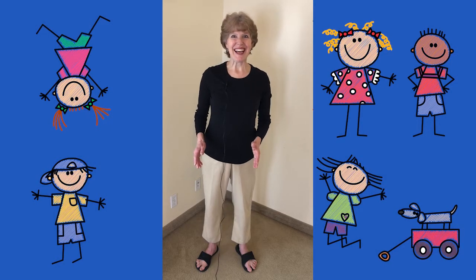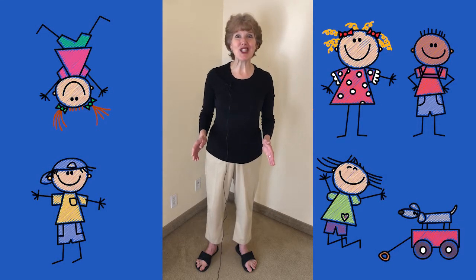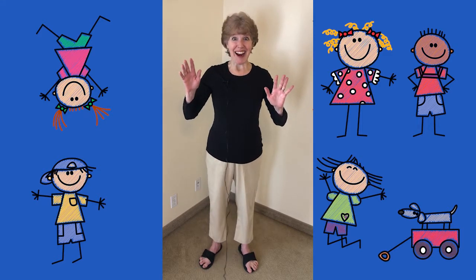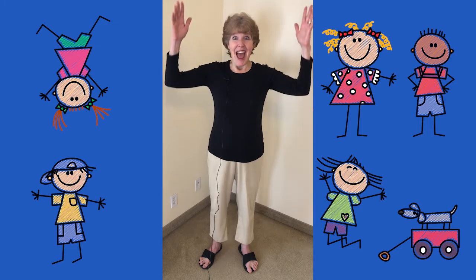Are you ready to have some fun? Today we're going to do head, shoulders, knees, and toes. So stand up and get your hands ready to move. Are you ready? Ready!